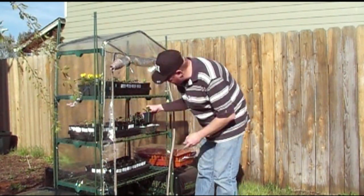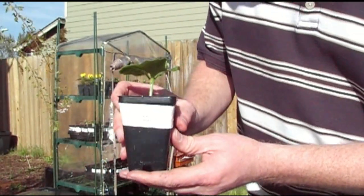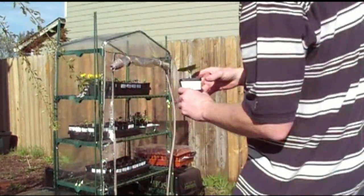Back here I've got my Dixie squash. I'm hoping you're able to see this. The leaves are doing pretty good here — comparing to my thumb — and it's got root systems coming out. This is doing great for me.